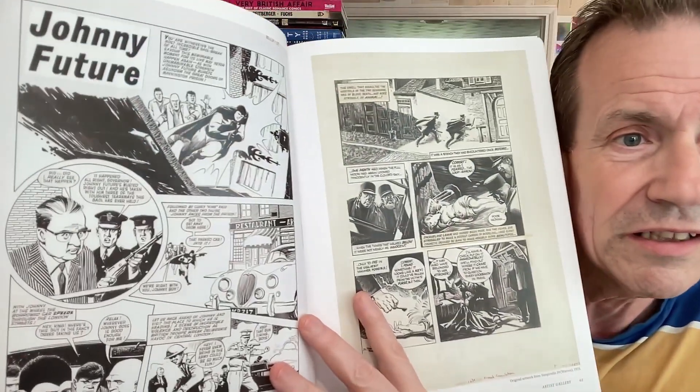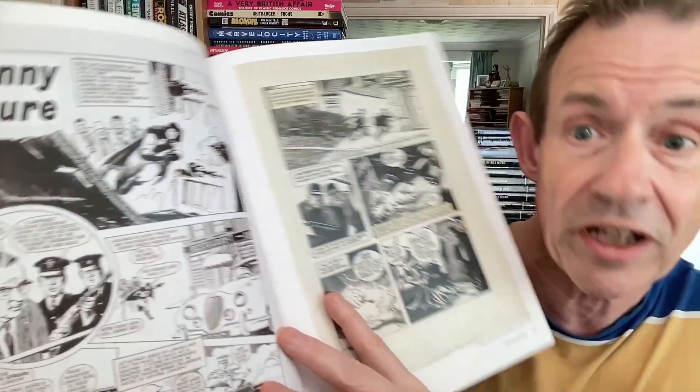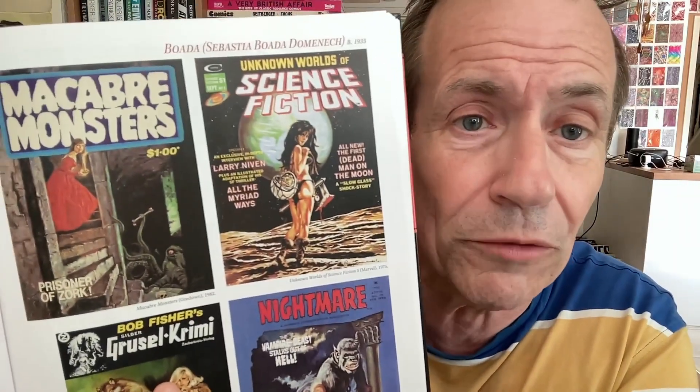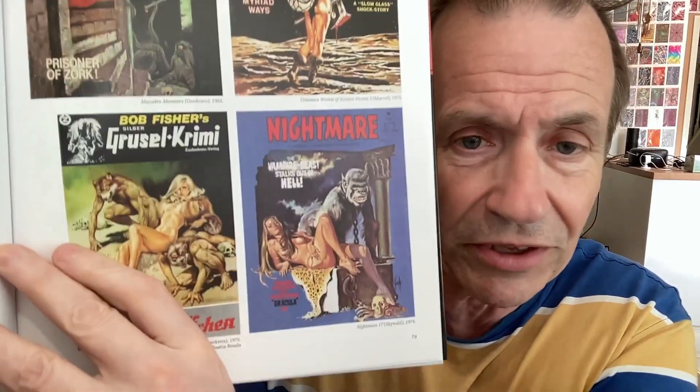Johnny Future. There you've got the brilliant Treasury of British Comics — they brought out the Johnny Future, and that is also still relatively easy to get. Dossum City. Also you've got lots of these ones. Unknown Worlds of Science Fiction. Macabre Monsters. Nightmare. Some of those magazines — Nightmare, that one. Skyward.